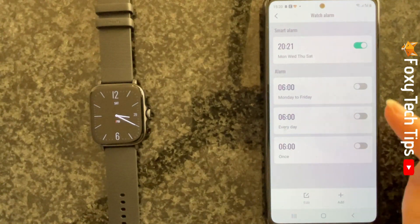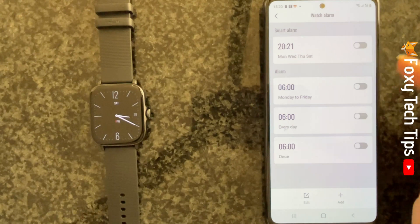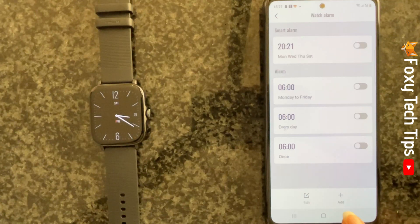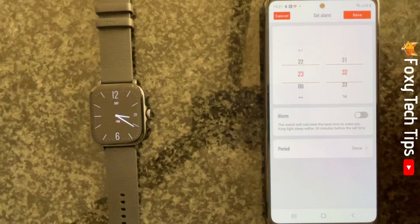You can tap the toggles to turn preset alarms on and off. To set a new alarm, tap the plus at the bottom of the page. You can then set the time of your alarm.